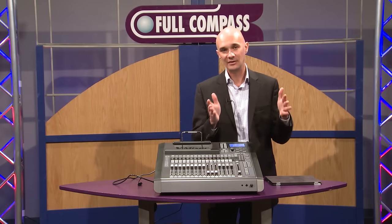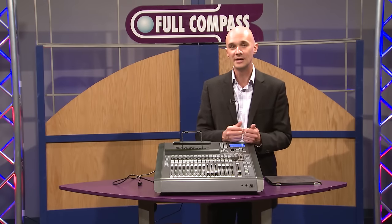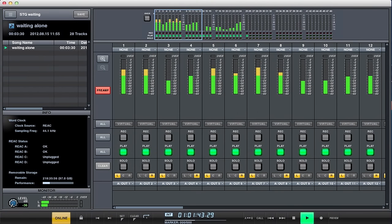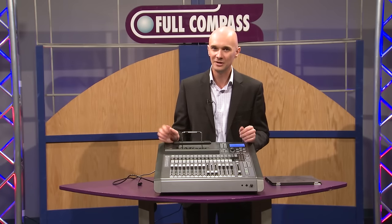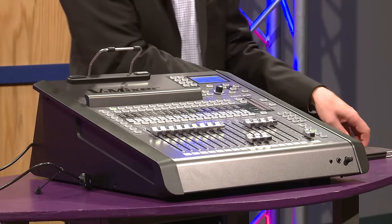In addition, we will have a version of our RCS software — the same thing we have for our M480 and M300 — and that's a USB connection from your computer to the console. That will give you a nice graphical user interface that you can put right next to the console if you want to use a bigger screen. So lots of different interfacing options: very modern, very unique, very fast, and a very cool workflow.